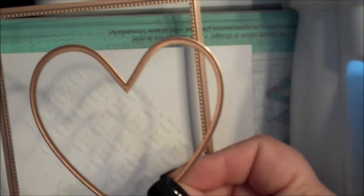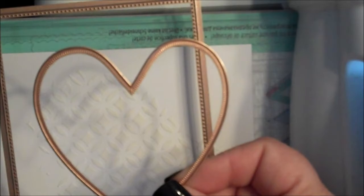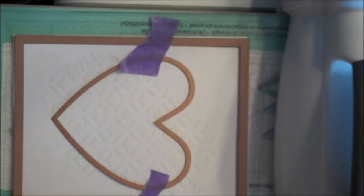Once your cardstock is dry, we're going to cut the stenciled cardstock using the pierced rectangles and the heart from the Ornate Hearts die set. Center the dies over the stenciled background and use removable tape to hold the dies in place. Then die cut and emboss following the directions for your die cutting machine.